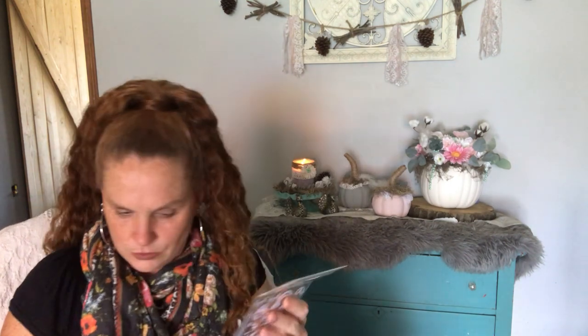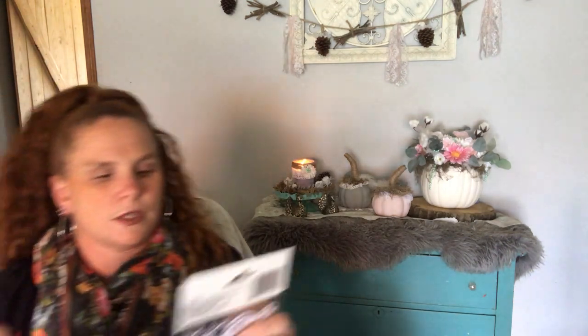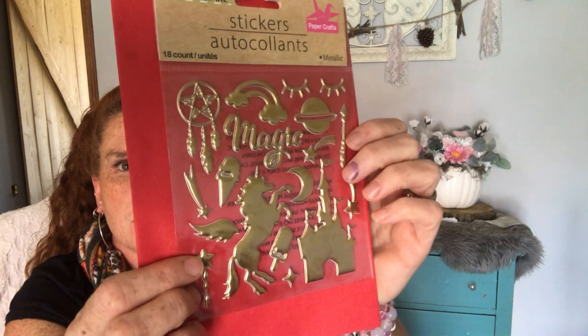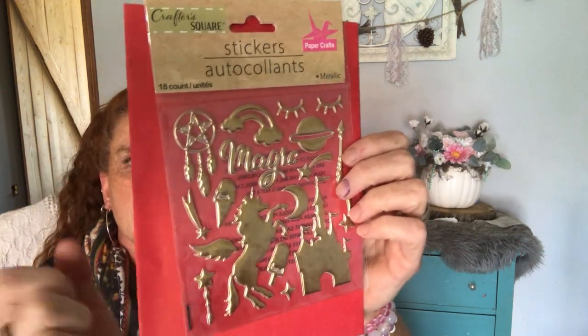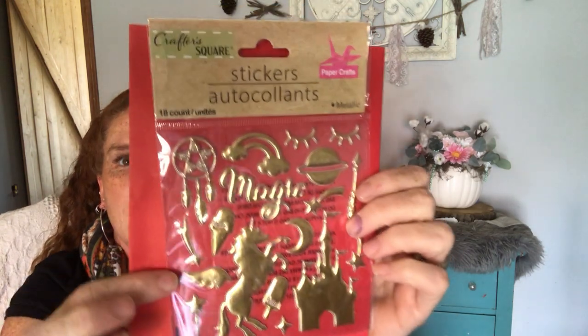I got more of these sticker sets. I showed them last time — still can only find them in the gold. I did not see the unicorn set the last time, so I got that one. I do like the ice cream cone castle. So I got that one because I didn't get it the last time.